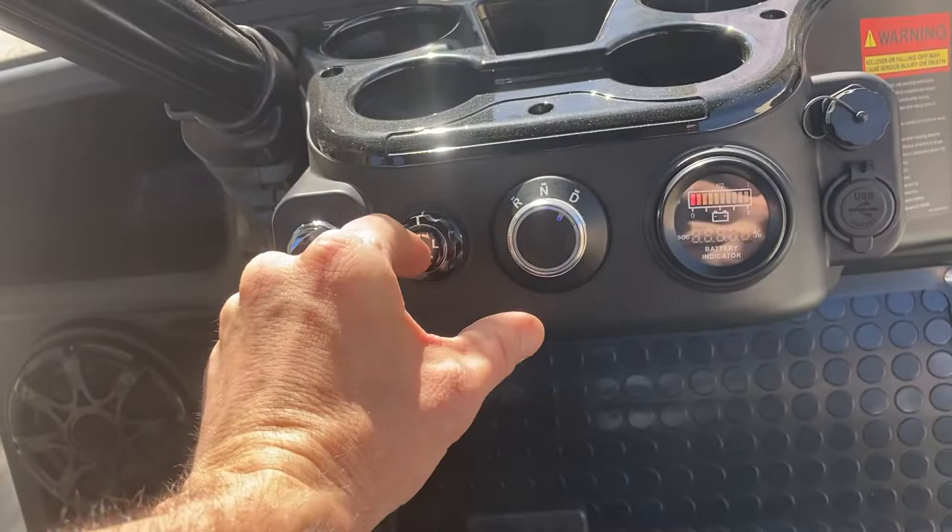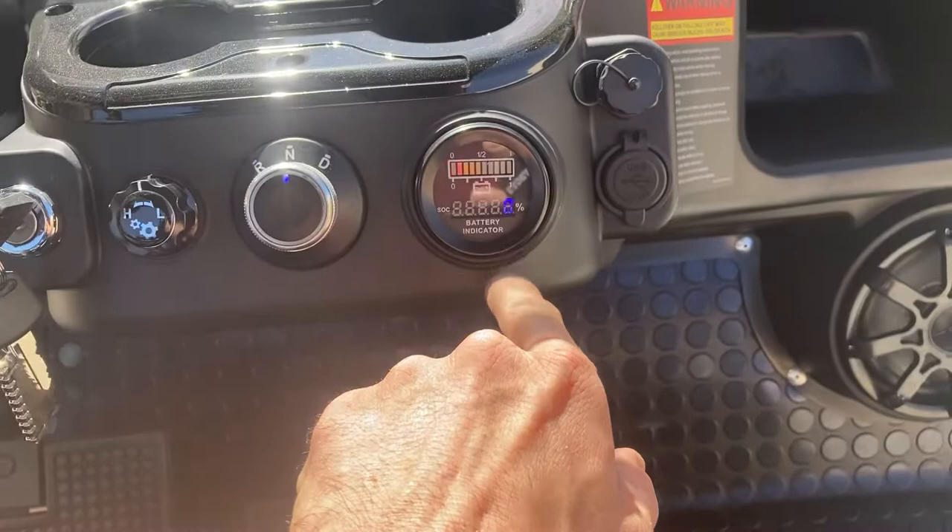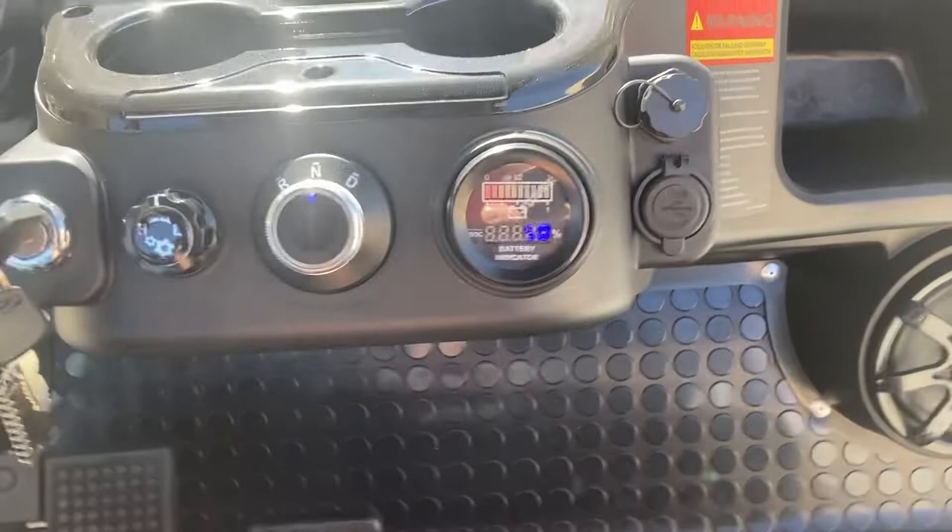You have drive, neutral, and reverse. There's also a charge meter and charge indicator which converts — you've got your typical bars and the percentage display.